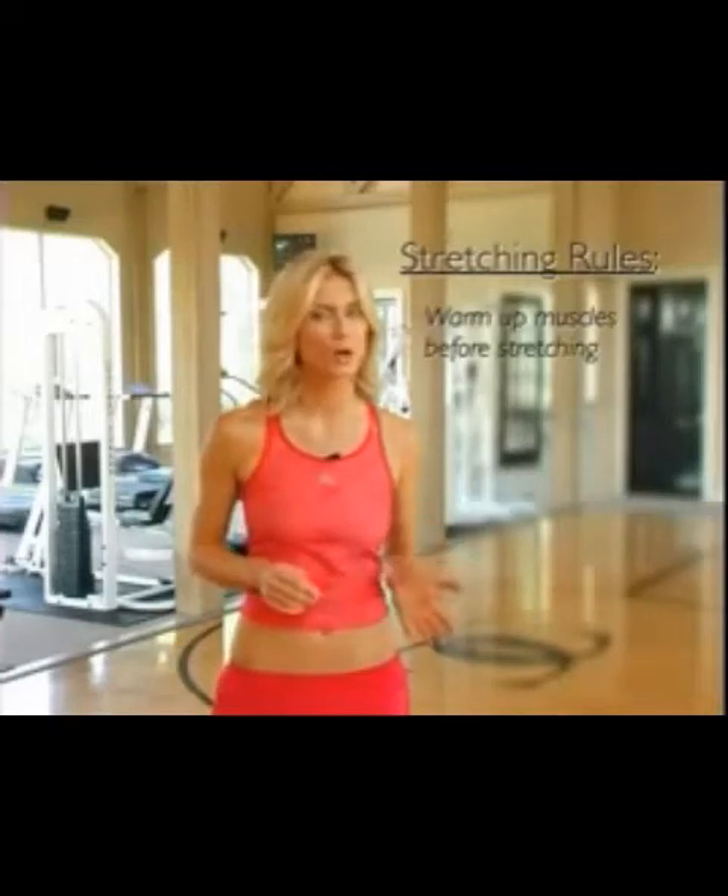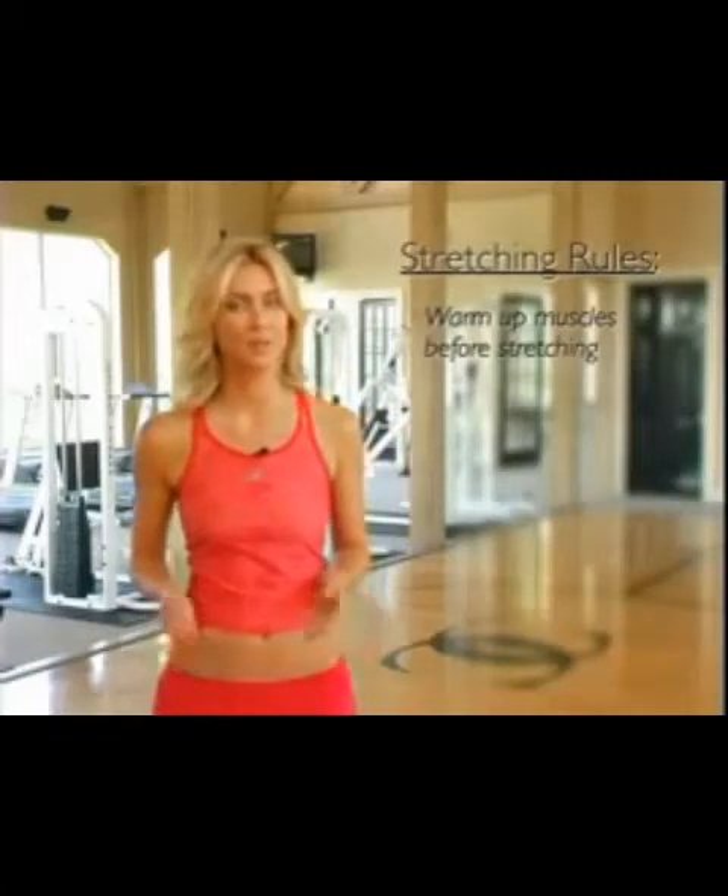Here are a few simple rules to make your stretching program more comfortable and effective. Always warm up the muscles before stretching — a short walk or jog should be sufficient. This will increase blood circulation and make the muscle more pliable.